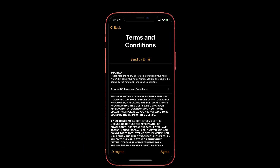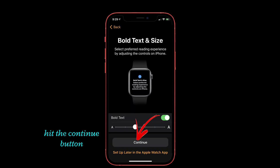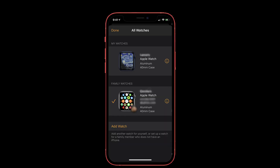After that, read the Terms and Conditions and then press the OK button. Next, it will take you to a setup page where you can set a passcode. If you don't want to do it now, just skip the process. Then hit the Continue button to save all the settings and tap OK to start syncing your Apple Watch with your iPhone. That's it — this is the way to pair your Apple Watch with your iPhone.